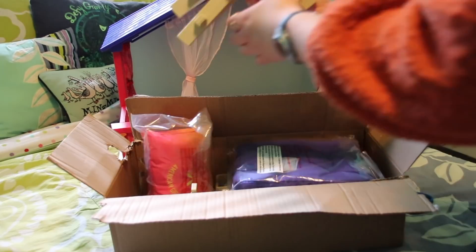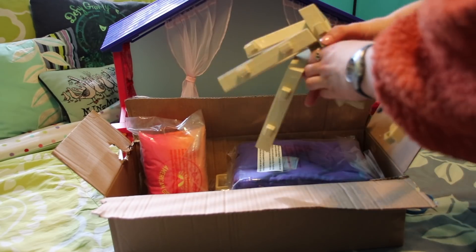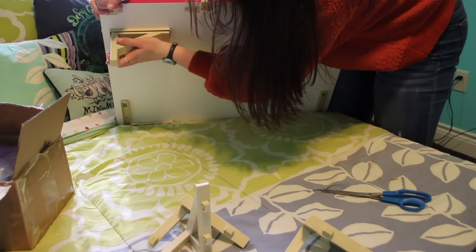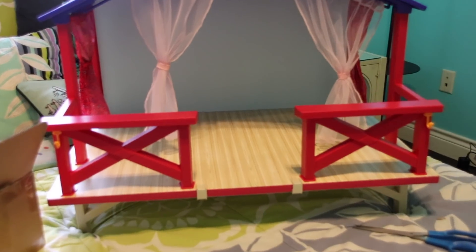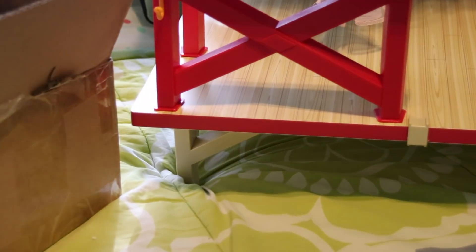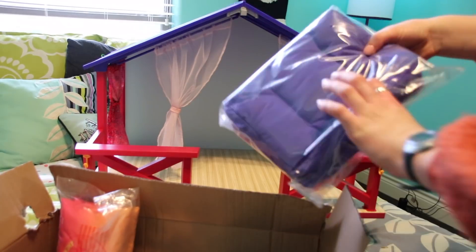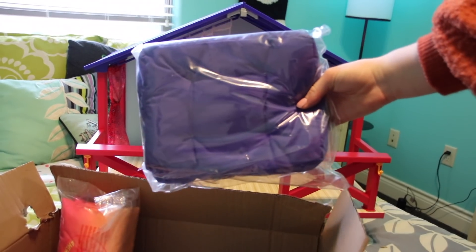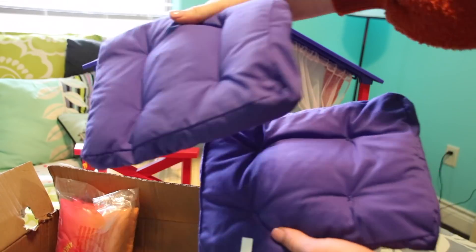Now we're going to open the accessories that come with it. The first thing I see are some supports that you put the house on, so we're going to attach those now. That's pretty cool — it adds a little bit of height. Each little support has a specific corner that it's assigned to, so it did take a couple seconds to puzzle out which ones went where. Next up we have what looks like a cushion — oh, cute! Just two little purple cushions. I love this purple.